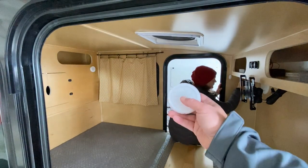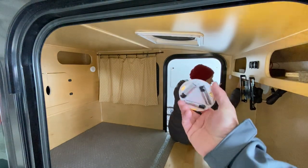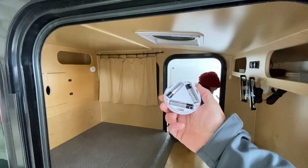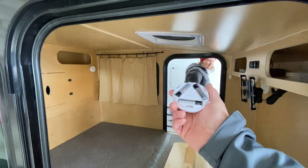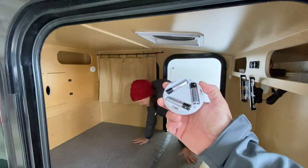We've got these puck lights, and instead of leaving the batteries in all winter, we're opting to just pull the batteries out. It takes no time to pull the three batteries out, so we don't run into any kind of corrosion issue if a battery leaks over the winter.